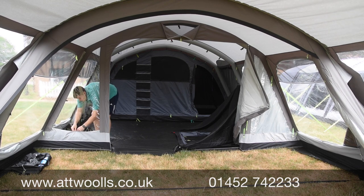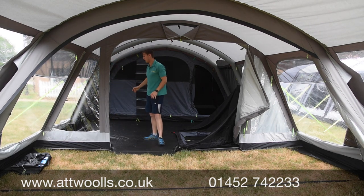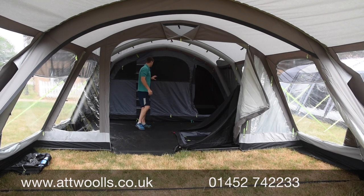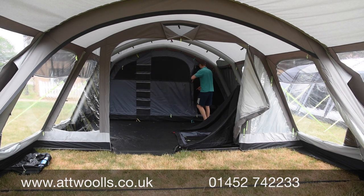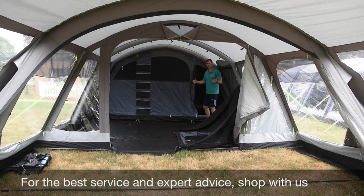Each beam is inflated individually - you just go along and inflate as you go. There's a little bottom valve that's very simple to use, and a manual pump is supplied with it. The bedroom at the back is a six-berth, valued as two, two, and two. You've got complete zip dividers all the way around, so you can have it as a big open six-berth, or a four and a two - it's very versatile.